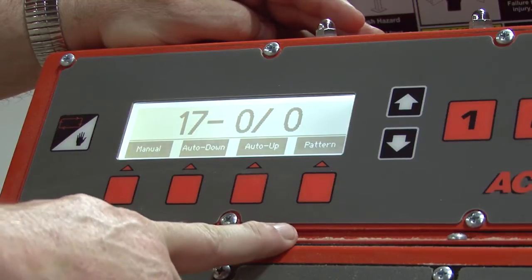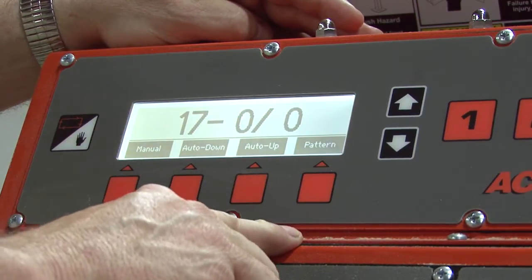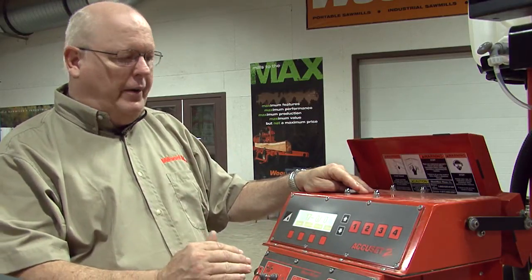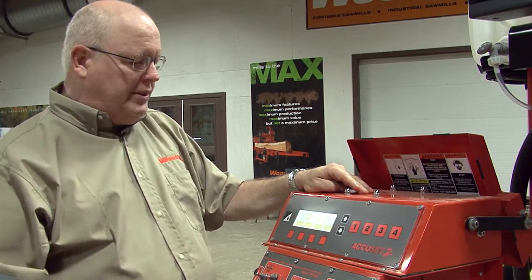There are two programs that you can adjust. You can set the auto down or the pattern. Auto down references from where you are to the next drop. Pattern reads your drops from the bottom up for more accuracy.